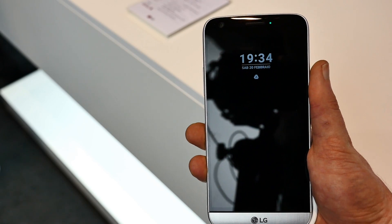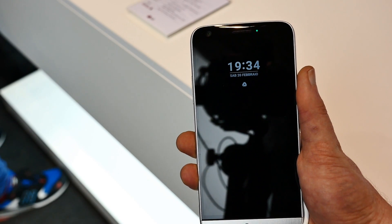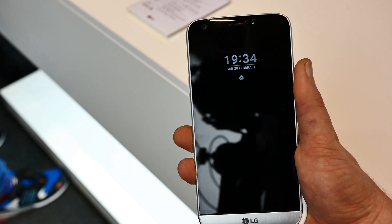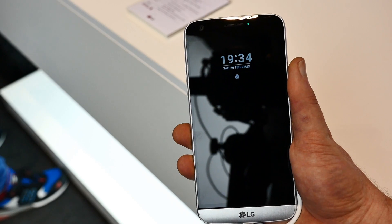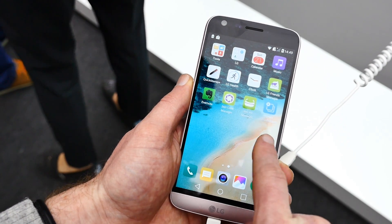As rumored, the LG G5 does have an always-on display which shows the time and notifications without having to turn things on. LG claims that it only consumes 0.8% of the battery per hour, since only one-third of the display is actually on.